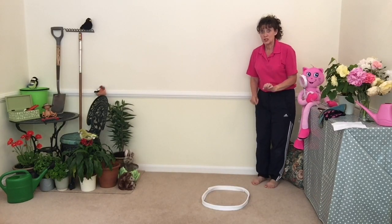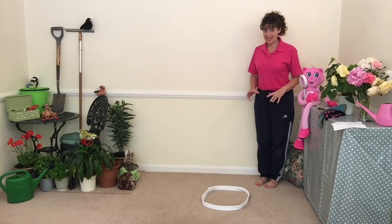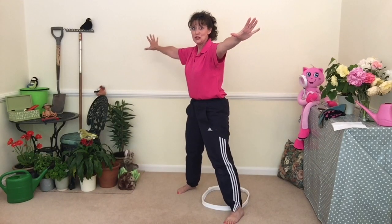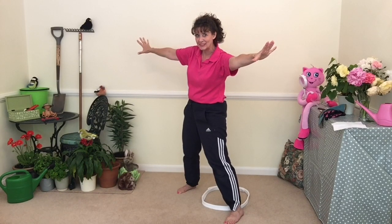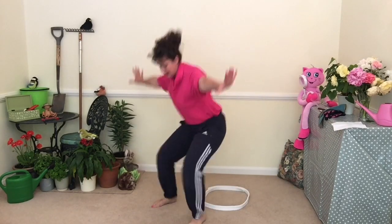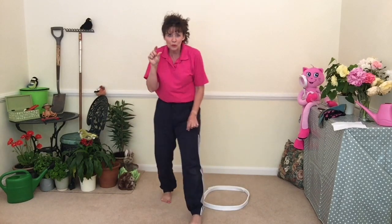Now some spiders can jump quite a big distance, so we're going to see if we can jump over our spider's web and land in a wide star shape. Shall we have a go? Crouch down really small, put your hands on the floor to help you in your squat position. Get ready — one, two, three, jump up! Did you jump over your web? I didn't quite make it over mine. Let's have another go — big jump, big explosion! One, two, three, jump! Yes, I made it! So we did three jumps with three little mini-beasts.